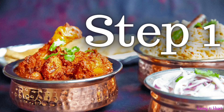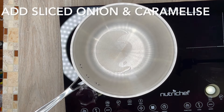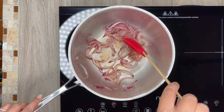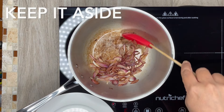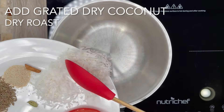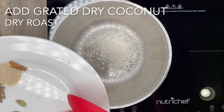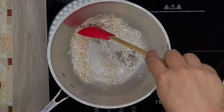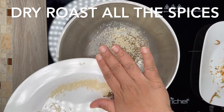Step 1. In a pan add oil and heat it. Once the oil is heated, add sliced onion and caramelize it. Stir it occasionally and do not burn it, then keep it aside for further use. Next, in a pan add grated dry coconut and dry roast it until it changes color lightly. Then in the same pan dry roast all the spices.